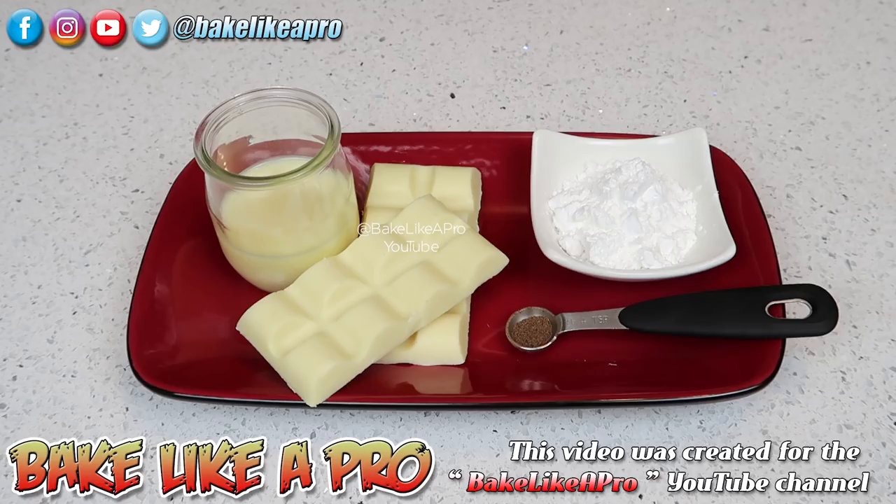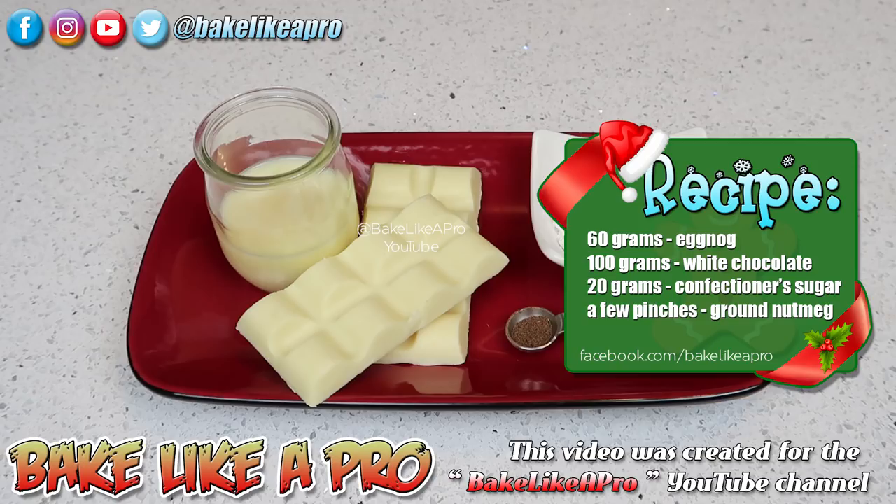Hey everybody, welcome back to my Bake Like a Pro YouTube channel. In today's really fun video, I'm going to show you how to make a white chocolate eggnog ganache.